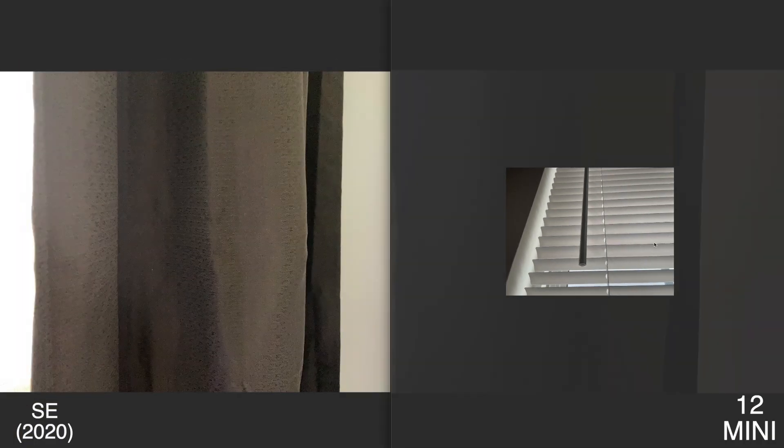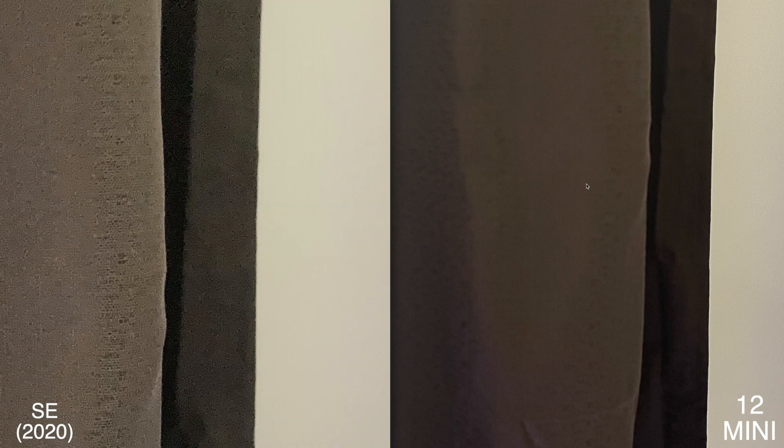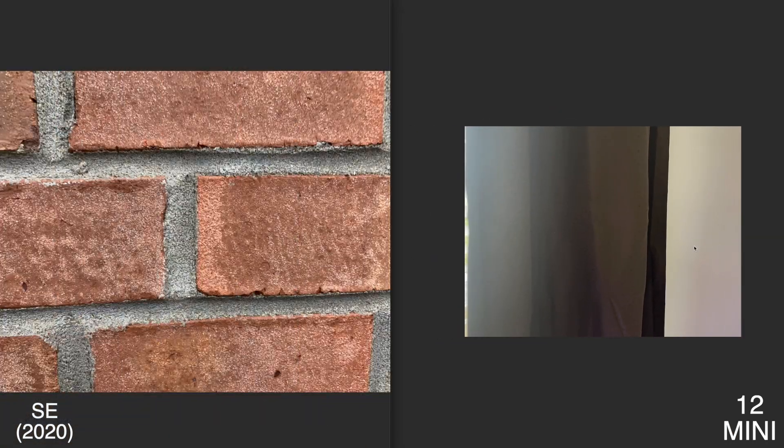This next photo — I wanted to see how both would interpret colors, and I don't really see too many crazy differences. They both look about the same, so I'll probably just give this one to the 12 mini anyway.